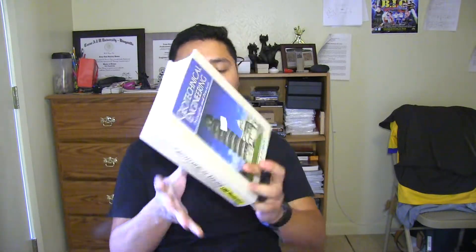I definitely recommend it — five or six bucks if you get it used in an old edition. So I definitely recommend buying this book if you're in this type of field. And if you have a book or something that you want me to review, please let me know and subscribe to my channel, guys.